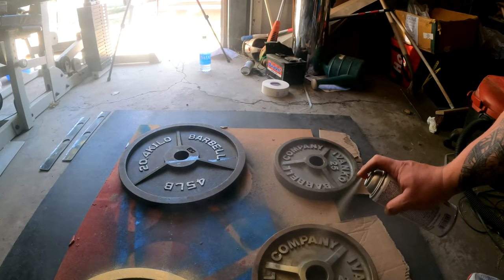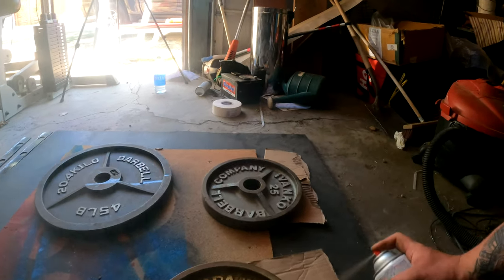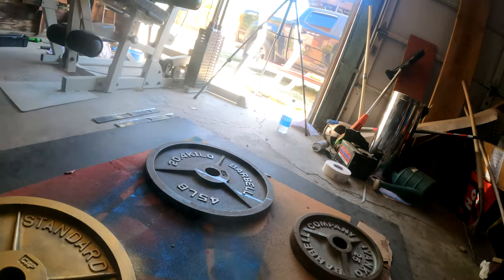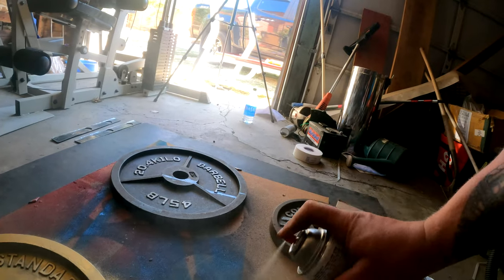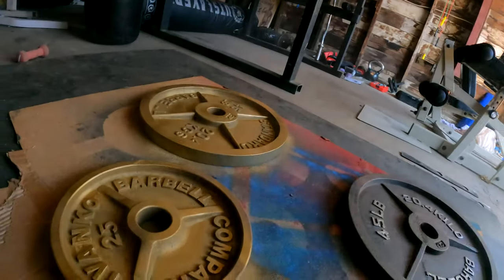I was gonna clean them first but I don't even care — it's fine, I can clean them after I'm done painting. Who cares, they're just weight plates. Just hitting the sides, then I'll give it 15 to 20 minutes to dry — it's like 100 degrees out — and then flip it over.